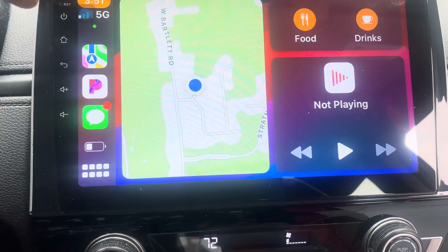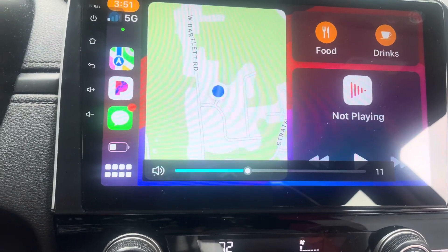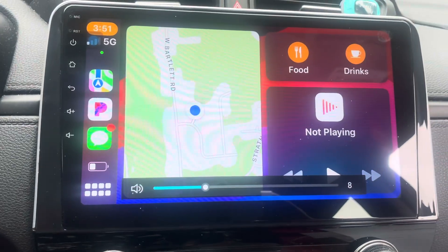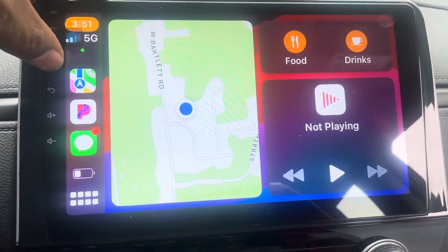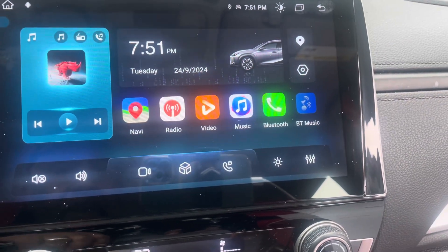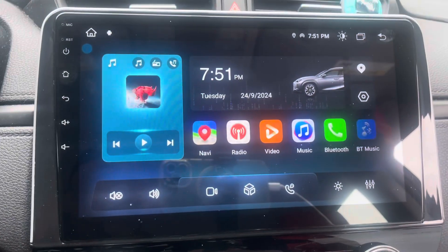I can also operate the volume from my steering wheel — see, I'm operating the volume from my steering wheel. It's an excellent buy. Let me tap into some of the features. That's the home screen right there.